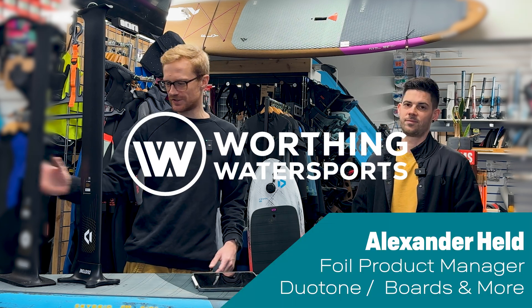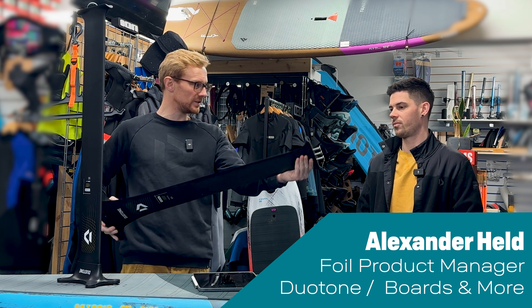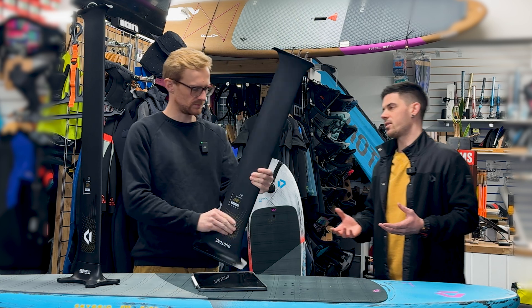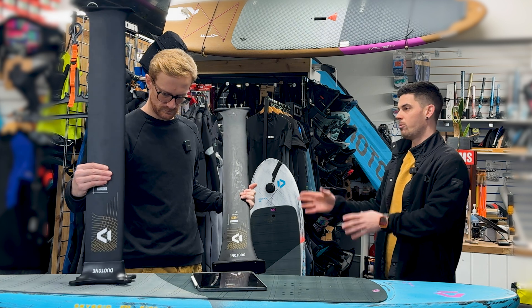We'll start off with a product that has been released — the new D-Lab 2.0 mast. This is a homogenous mast, and that's a ton of carbon. You always need a mix of carbon fibers: normal modulus, intermediate modulus, and high modulus fibers.